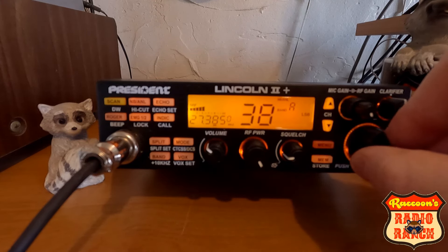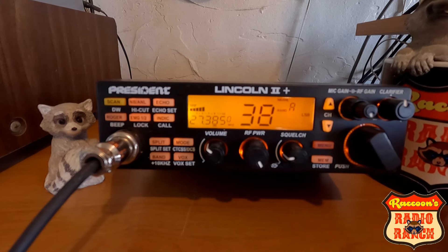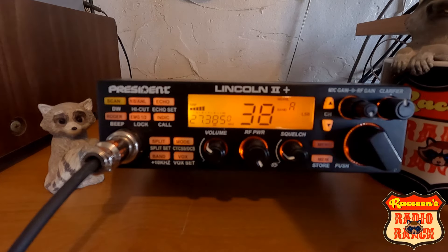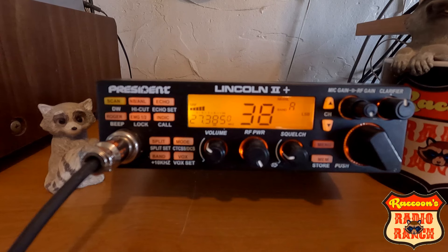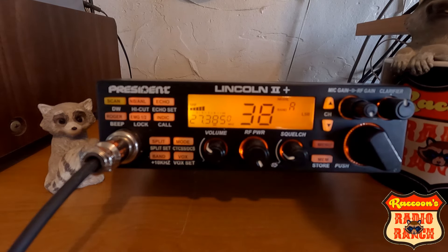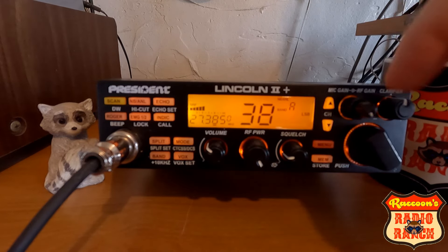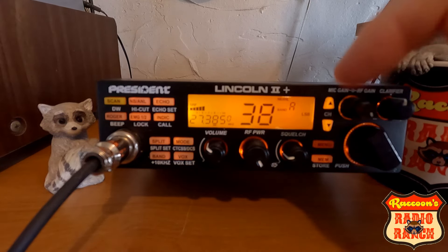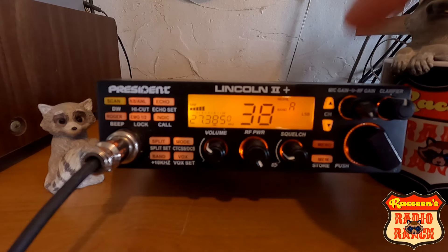I would definitely recommend these radios. I think President did a nice job with this and I really like it. I wasn't so sure about it at first — when I bought the Striker, this is the radio I argued with myself about. In the long run I went with the Striker, which I don't regret. As a comparison in audio, I think this has got a lot of audio and a good strong signal. I was 15 miles away from the house yesterday and could still hear it very well. These do get out really well. I have no complaints about the President Lincoln 2 Plus.